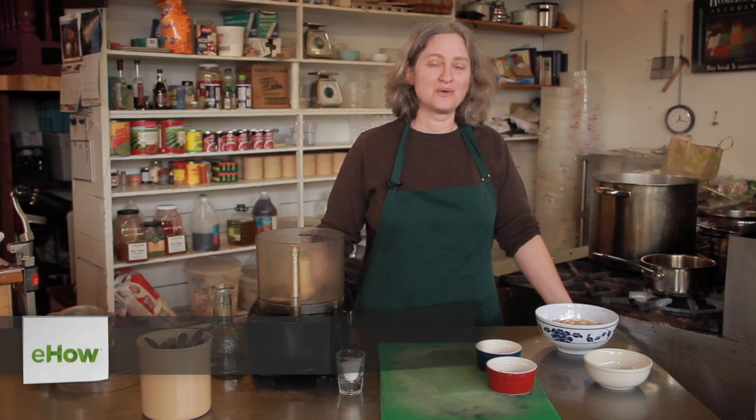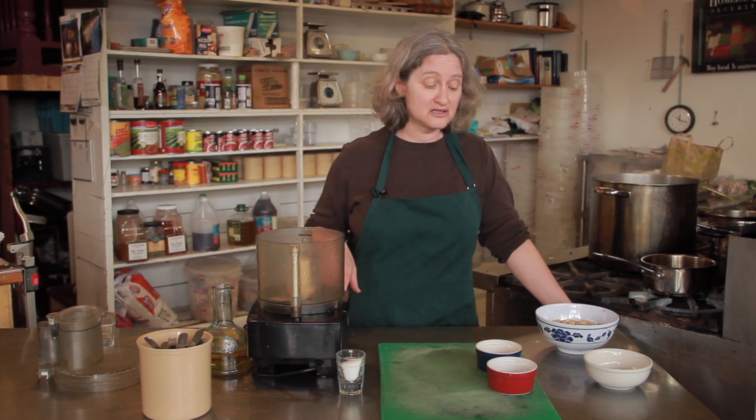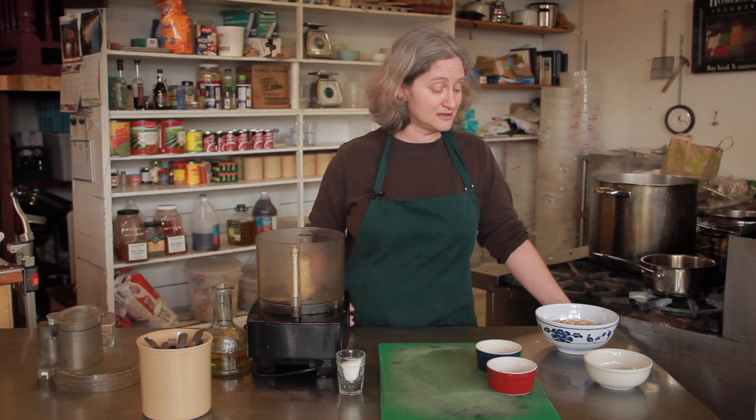Hi, I'm Debra Gartenstein with Quirky Gourmet. Today I'm going to show you how to make a gorgonzola dip recipe. Gorgonzola is a very pungent Italian blue cheese and I'm going to mix it with some cannellini beans, which is like a white kidney bean. It's used a lot in Italian recipes. I'm also going to put a little bit of bacon in there because I just love gorgonzola and bacon together.